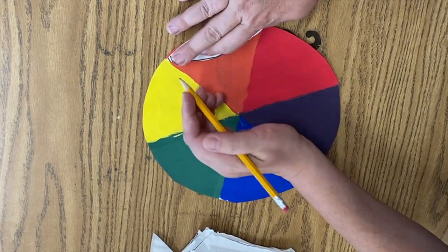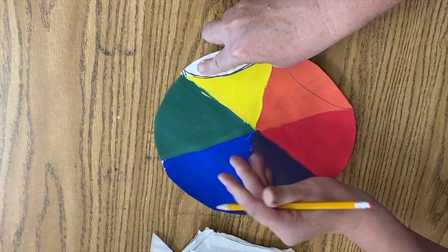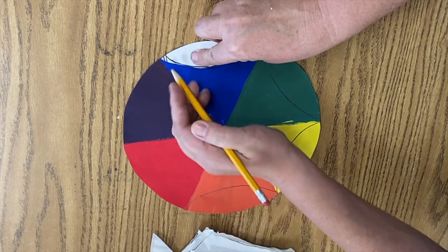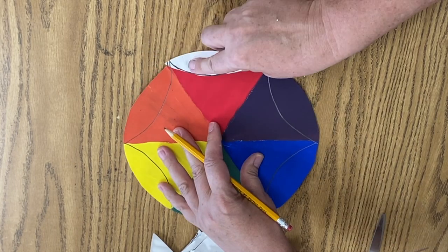So here I go, I'm putting my template on and you might have to kind of move your line a little bit. It's not going to work perfectly for everyone, but you just want each pie to have a little notch cut out of the top part so it looks like an umbrella.